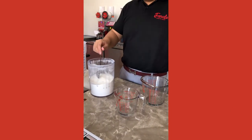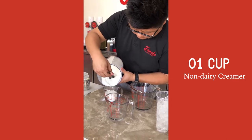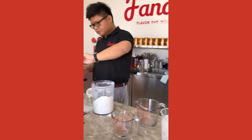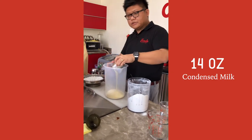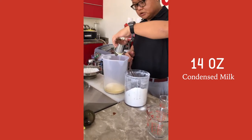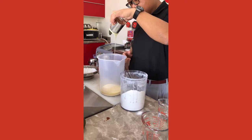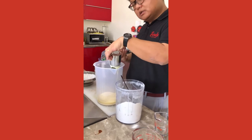First we want to start with Nandere creamer — we'll measure out one cup and add it along with the condensed milk into the container. The reason I'm using Nandere creamer instead of purely condensed milk: one is for cost purposes — this will reduce your cost significantly, as condensed milk is the most expensive ingredient here. Another reason is that Nandere creamer actually adds more fat and creaminess, making it very smooth.